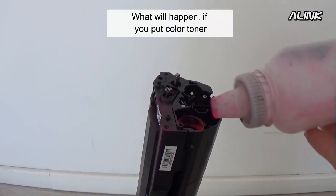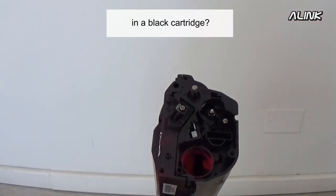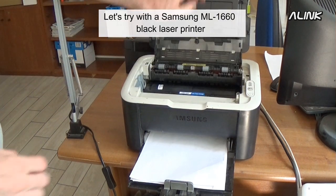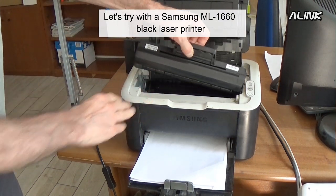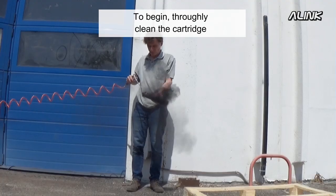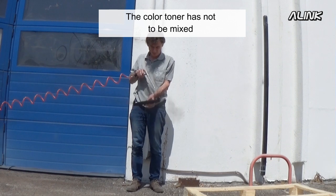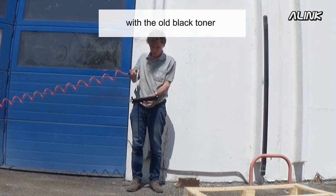What will happen if you put color toner in a black cartridge? Let's try with a Samsung ML1660 black laser printer. To begin, we thoroughly clean the cartridge — the color toner must not be mixed with the old black toner.